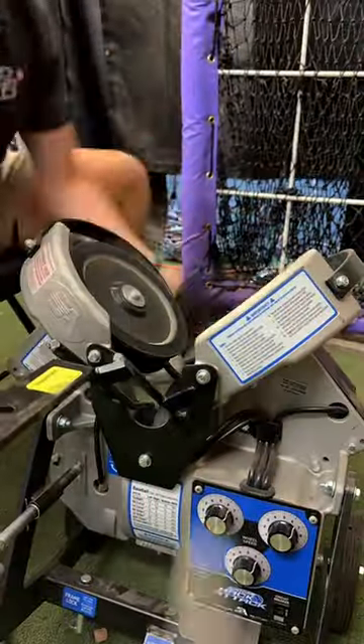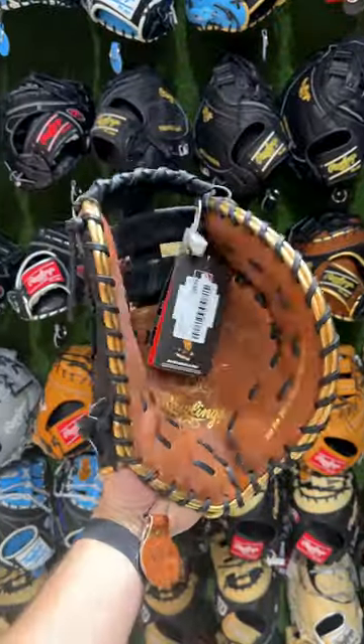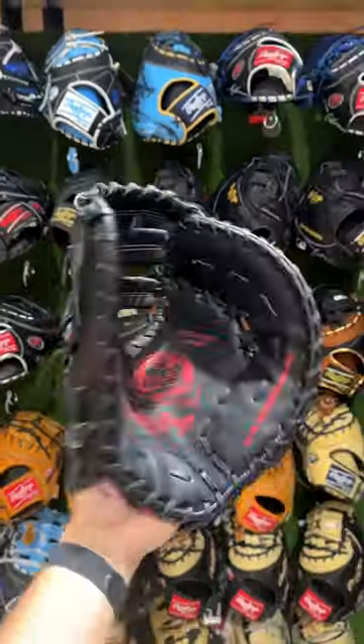Then we go to the pitching machine, where this is just replicating catch-play, where we can catch baseballs over and over until the glove's ready. And here are the gloves before we broke them in, and then here are the gloves after we broke them in.